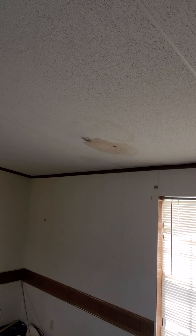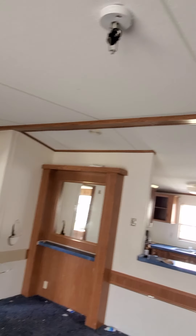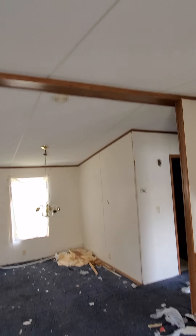I see a leak right here. I don't see anything on the floor, but it definitely looks a little bit fresh. Something to check into. Obviously the roof needs some addressing. I don't see any major ceiling leaks other than this one spot here, so the roof is for the most part okay.